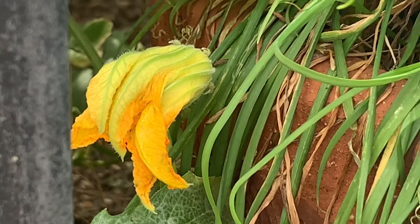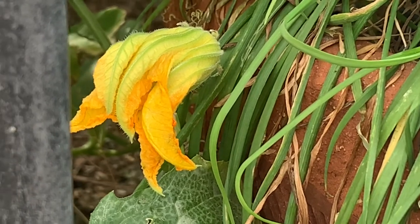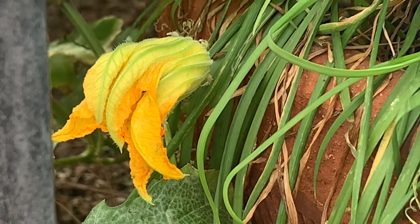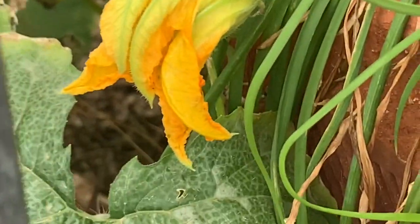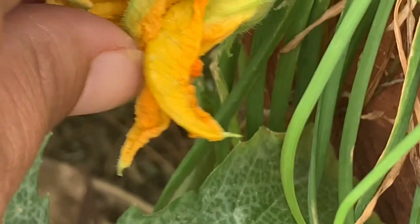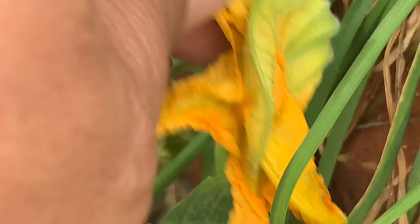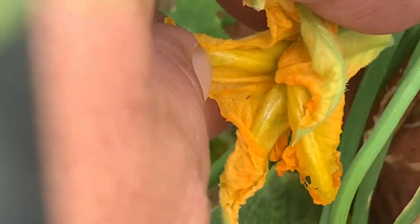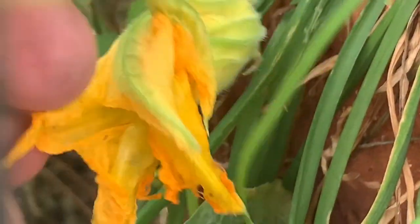These squash flowers were wide open this morning, but now the bees have to squeeze in. Let's see if I can get a peek — I just saw her little butt go in! Where are you, little girl? She really dug herself into that thing. There she is — probably not very happy with me. All right, you get to your working!